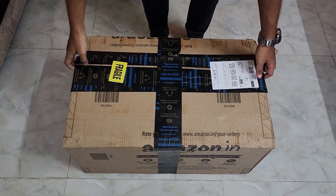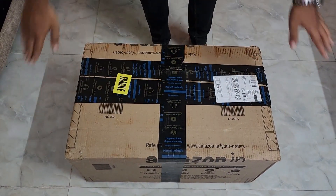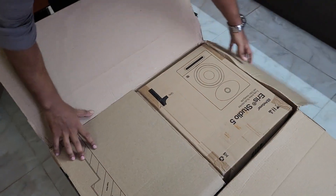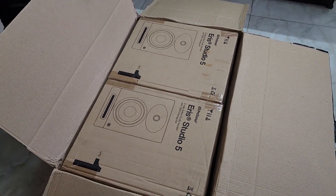So since I ordered two of them — two active speakers — just before opening, this is how the box looks like. Let's open it up and give you a video shot of how it looks, the kind of box that it comes in.